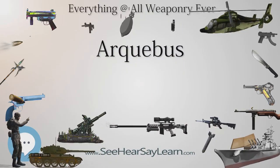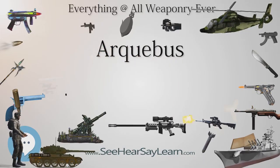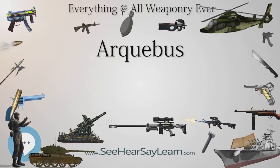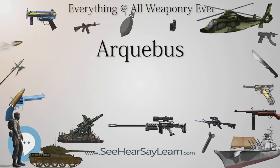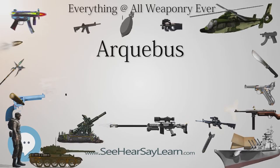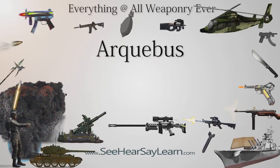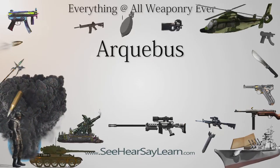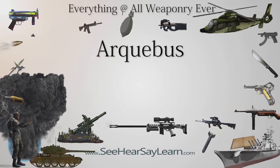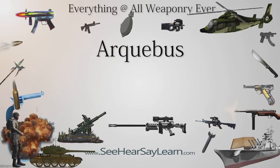Qi Jiguang wrote: 'It is unlike any other of the many types of fire weapons. In strength it can pierce armor. In accuracy it can strike the center of targets, even to the point of hitting the eye of a coin, and not just for exceptional shooters. The arquebus is such a powerful weapon and is so accurate that even bow and arrow cannot match it, and nothing is so strong as to be able to defend against it.' — Jixiao Xinshi. Southeast Asian powers such as Đại Việt also adopted the matchlock musket.